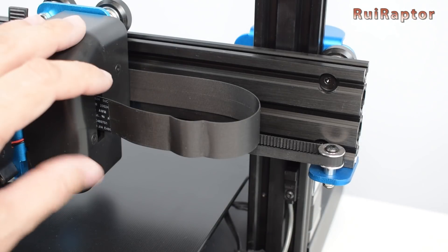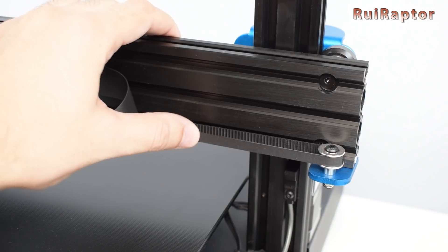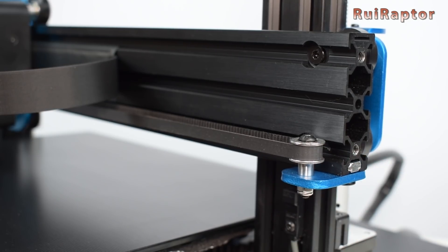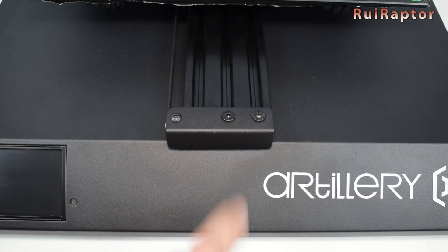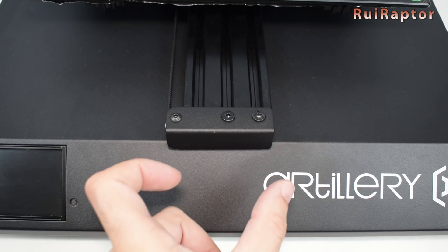Next, we need to check the X and Y axis belt tension. To adjust the X axis belt, we need to loosen the screws that secure the idler, pull it the necessary amount so that the belt is correctly tensioned, and re-tighten the screws. Same thing for the Y axis belt, but for this one we need to loosen these two screws on the front plate and adjust it.